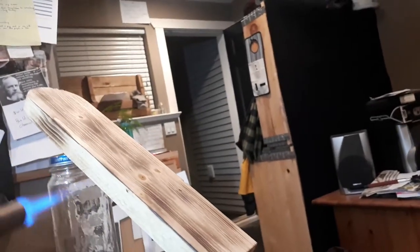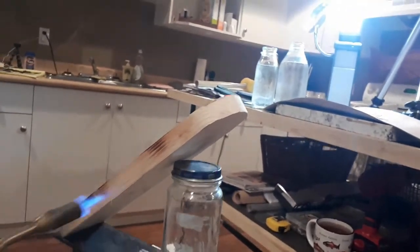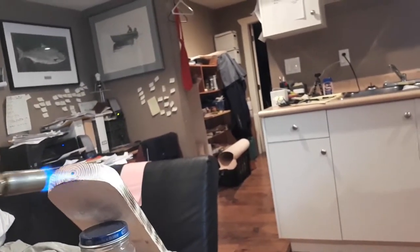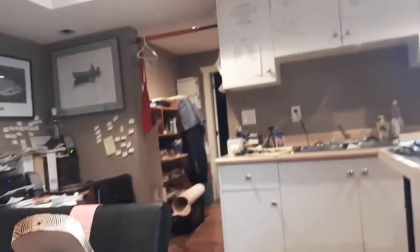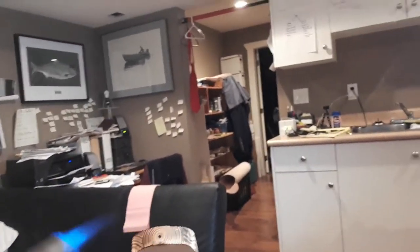Now let's just do the sides. Wow, it's really turning out, guys. I don't know if you can see that, but it's really turning out.